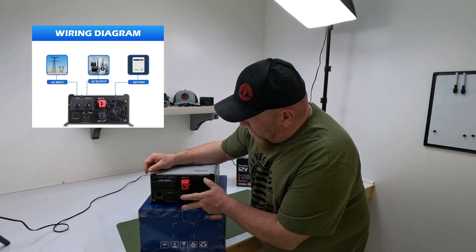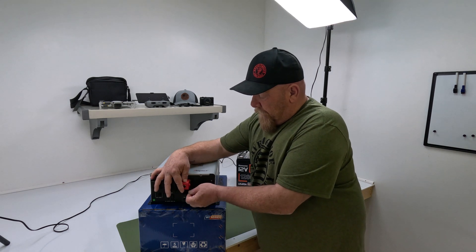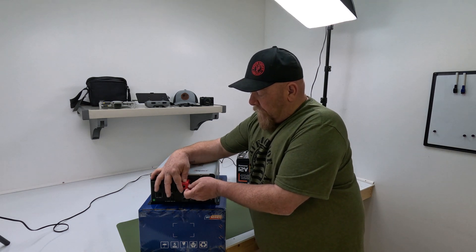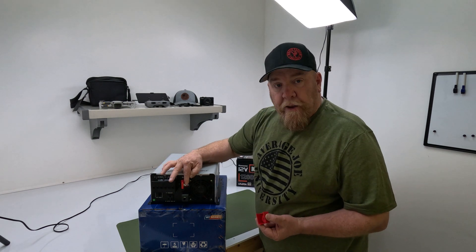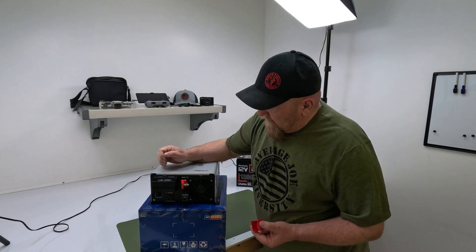And of course the battery connections. These are pretty nifty — got the protective caps. Pretty straightforward: 10-millimeter lug. I'll get the battery cables connected.